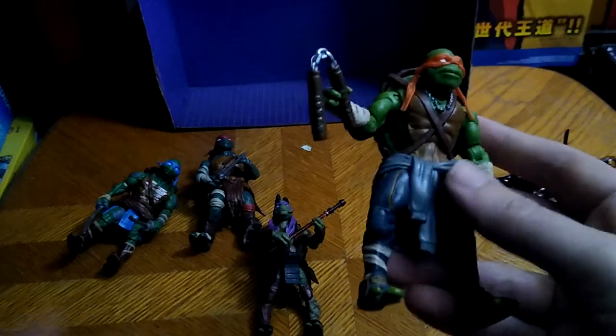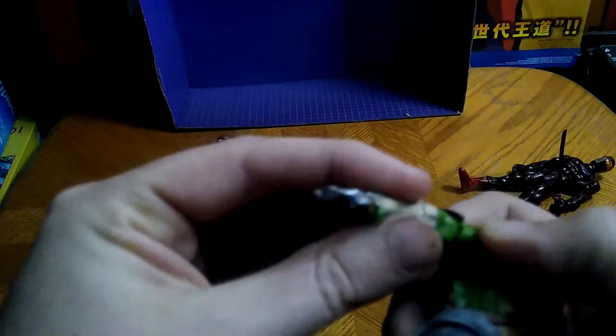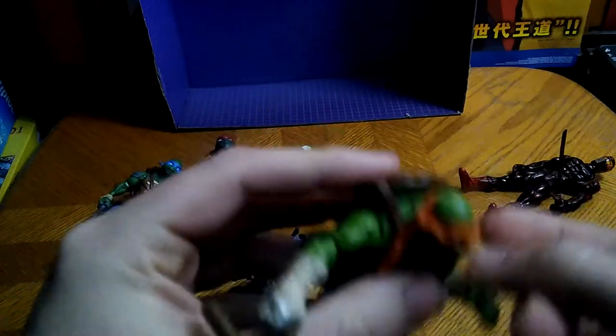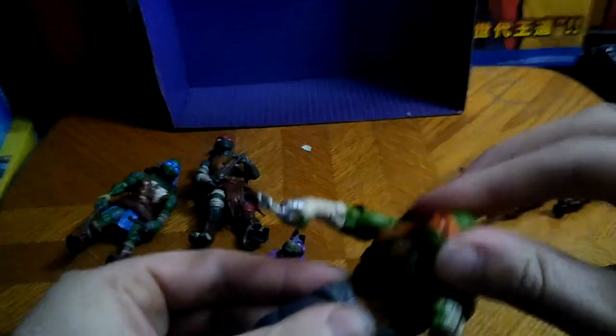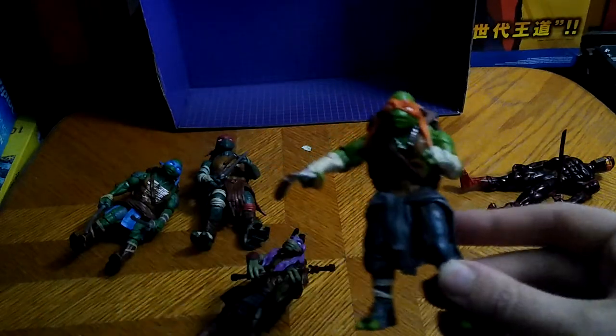And this is my first complete set of Turtles. They got elbow articulation, full rotation, hinge joint. So you get some good articulation with these guys. Bend at the knee — not very good, but pretty good. Head is on a rotation, which is nice. And that's the articulation for my boy Michelangelo.